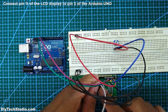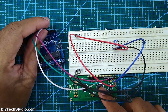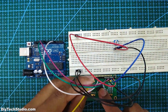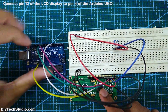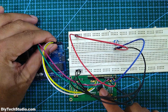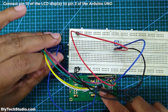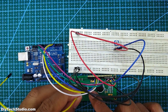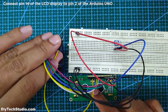Next, connect pin 11 of the LCD display to pin 5 of the Arduino Uno. Next, connect pin 12 of the LCD display to pin 4 of the Arduino Uno. Next, connect pin 13 of the LCD display to pin 3 of the Arduino Uno. Next, connect pin 14 of the LCD display to pin 2 of the Arduino Uno.